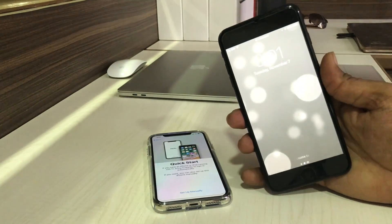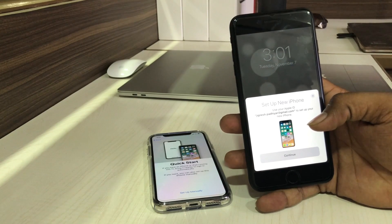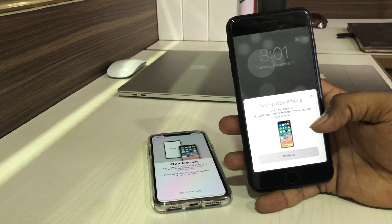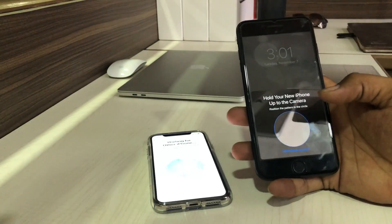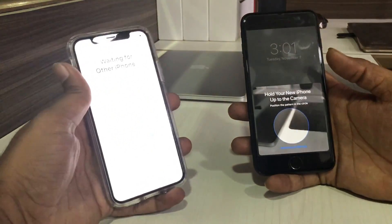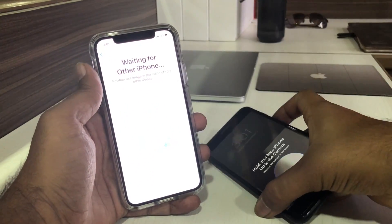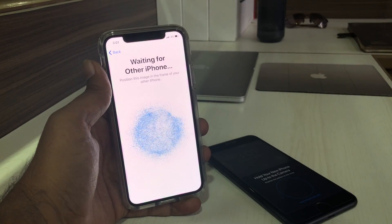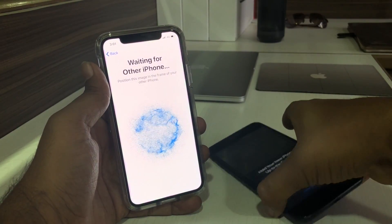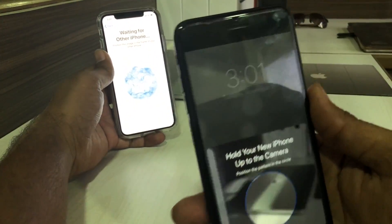You can see it says 'Unlock to continue,' so I'm entering the passcode and it's now unlocked. You can see a pop-up saying 'Use your Apple ID to set up your new iPhone.' Tap on Continue. You can notice that the iPhone X is now waiting for the other phone. Let me take a close look — you can see a kind of an image on the iPhone X.